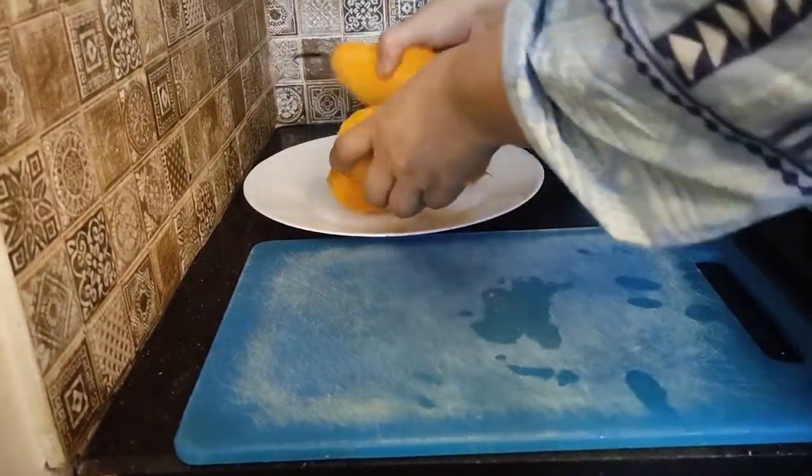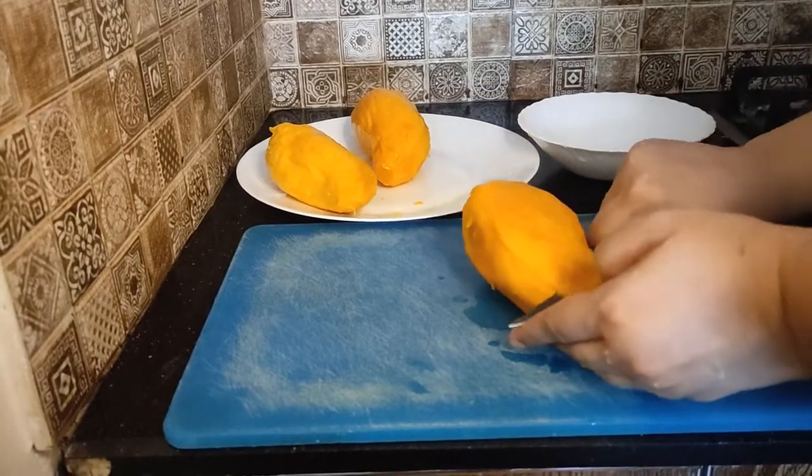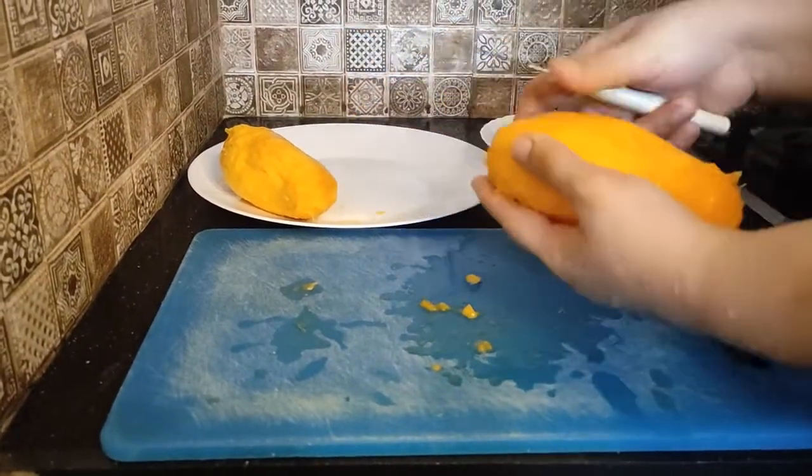Now I will chop them up. Then I will use a small rye. We will make it into a puree.